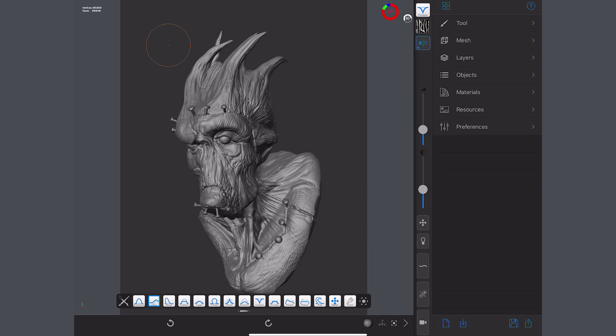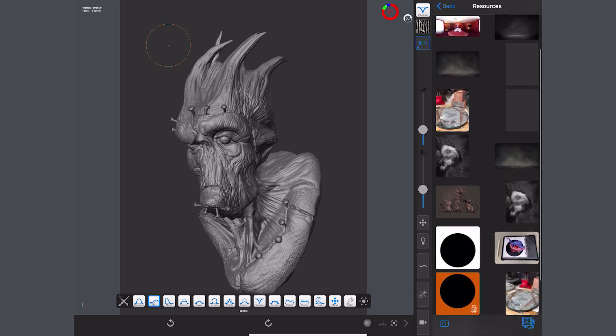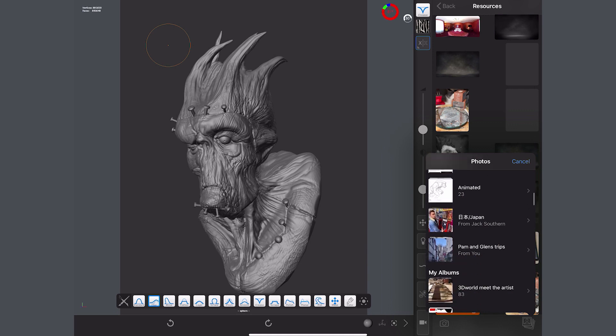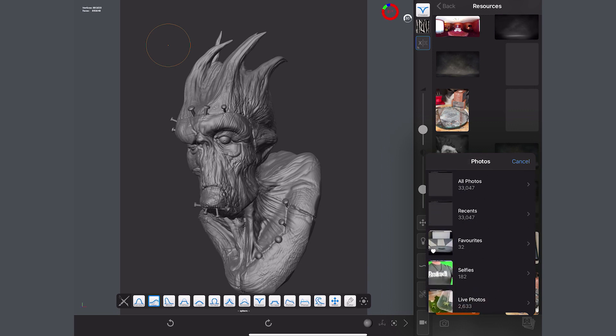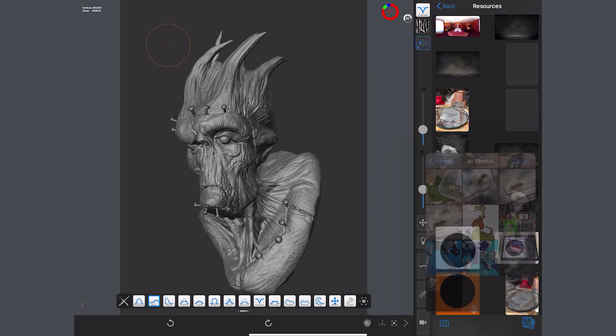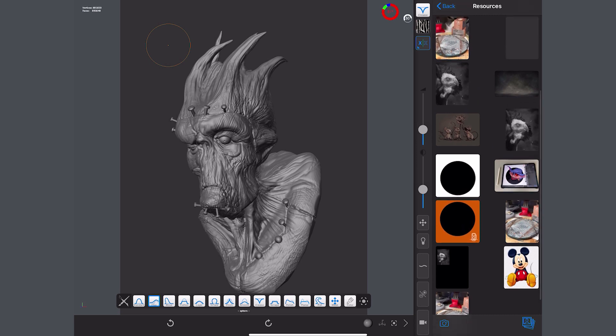Let's look at how to do it. In the panel at the side, look at Resources — in here you've got a set of images that I've brought in. Down in the bottom right you've got a photograph option to take a photo, and you can bring in an image from basically anywhere on your iPad — any album or photo set. I'll bring in this vulture creature, and then drag and drop it into the screen — there we have it in the background.